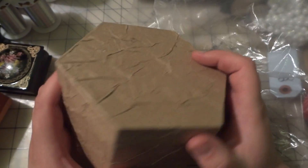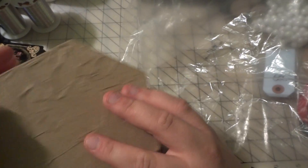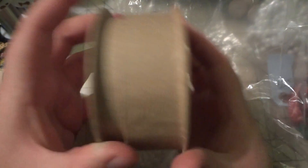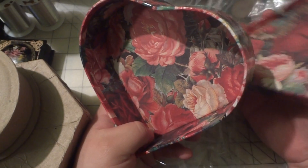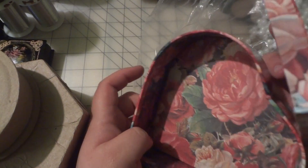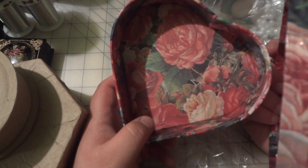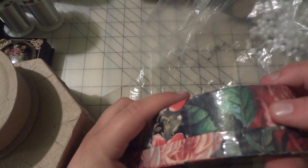Here's a textured paper mache box for me to paint. Here's another one. And then this one has printed floral on it. I may be able to take the outer layer off and then repaint it or something. I don't mind the inside pattern, but I want to do something different with the outside. So those boxes cost $1.50.